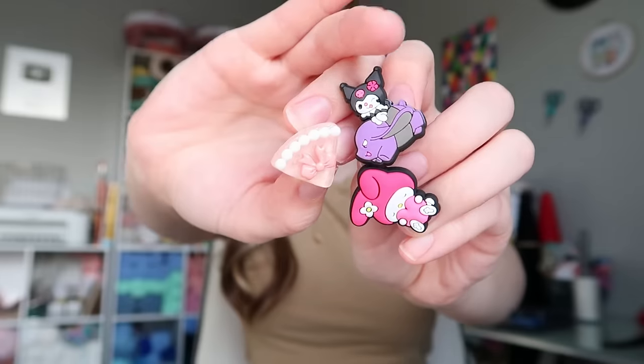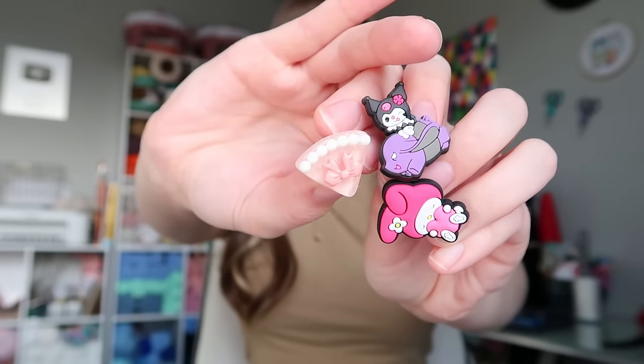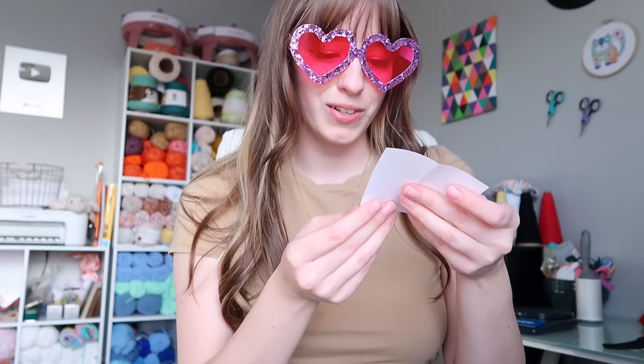Oh my gosh — these are Jibbitz! Everyone in my friend group has Crocs but I don't have Crocs — I need to get Crocs. Look at these little Jibbitz, they're so cute. She also gave me a note: 'I hope you had a great Valentine's Day, enjoy these goodies — Mags.' She's so sweet, love Mags. The world is such a different color after opening that.